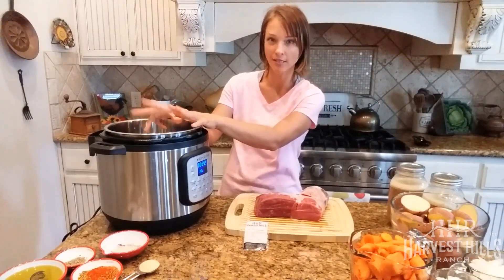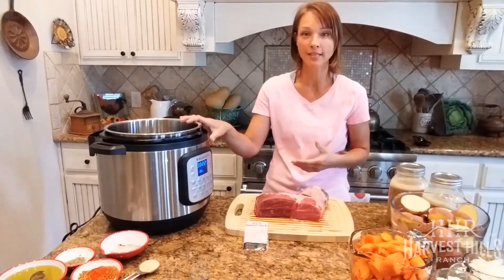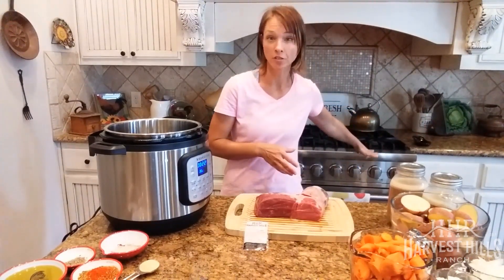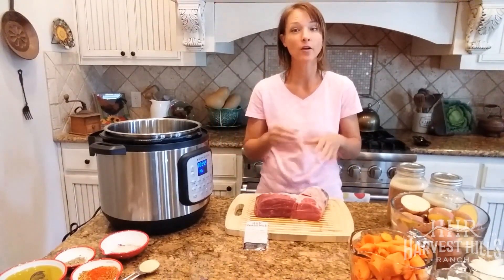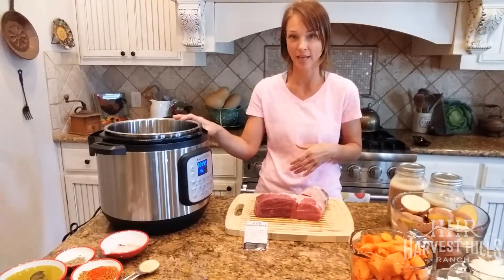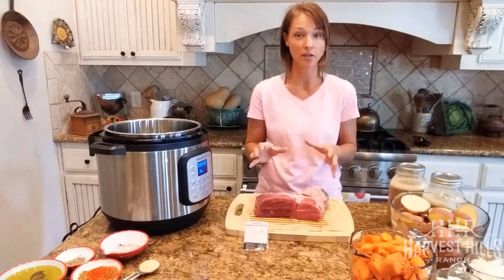Any pressure cooker will work — they're kind of all the same. You can also use a traditional slow cooker or do it on the stove top. At the end of the video I'll go through really quick the different steps for each method, but for every single way you cook this, the most important step is the same.